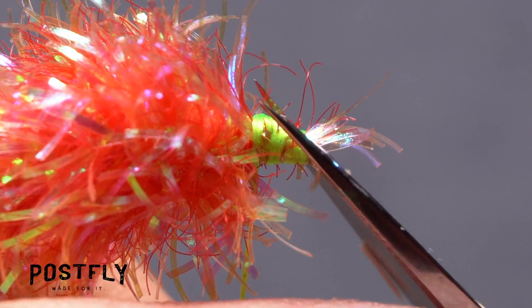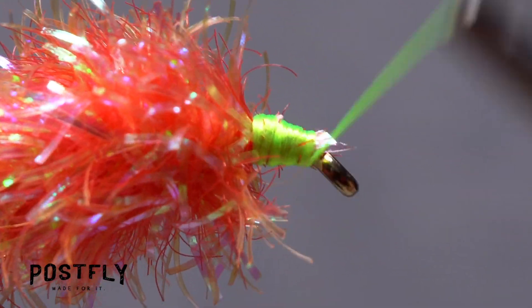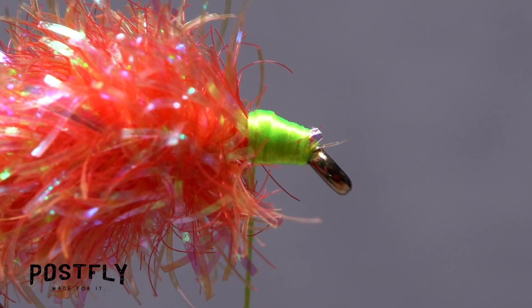If there's still material blocking the eye, snip it off close. Again, take wraps of tying thread to smooth out the area.